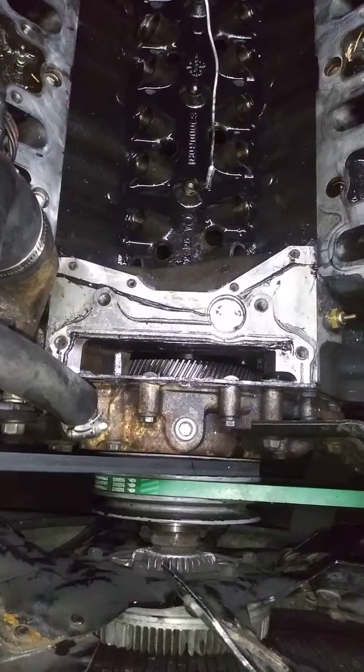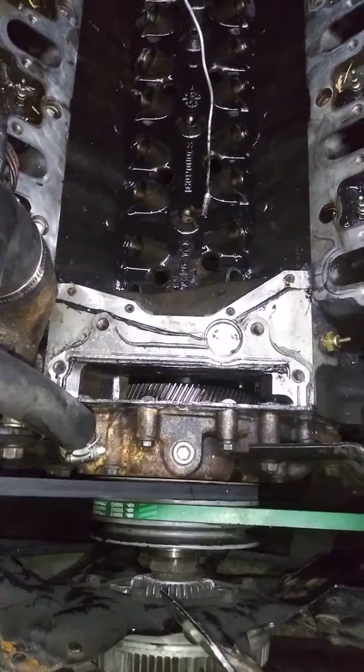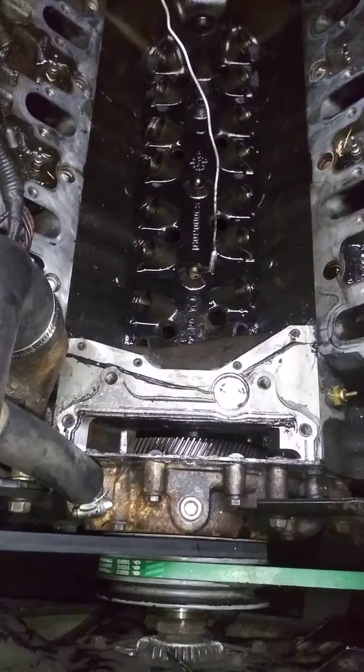I got to pull the fan, water pump, everything off, the timing cover. Pull that all out, pull the cam out.